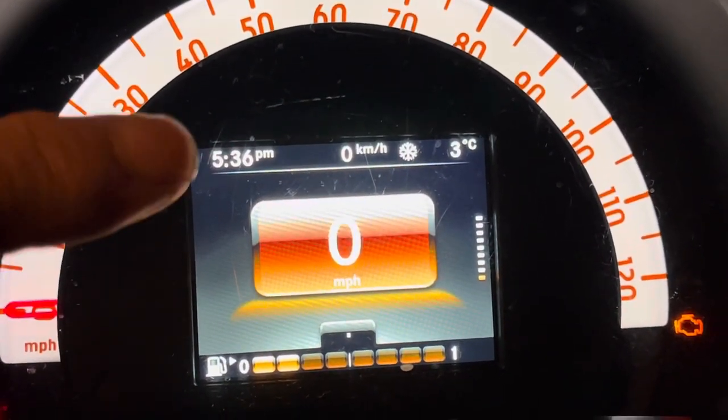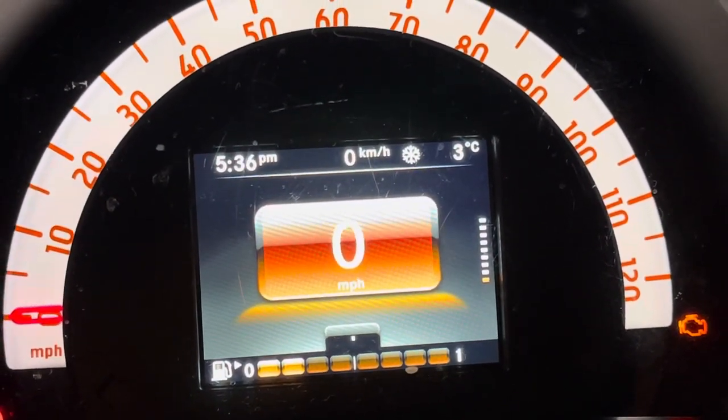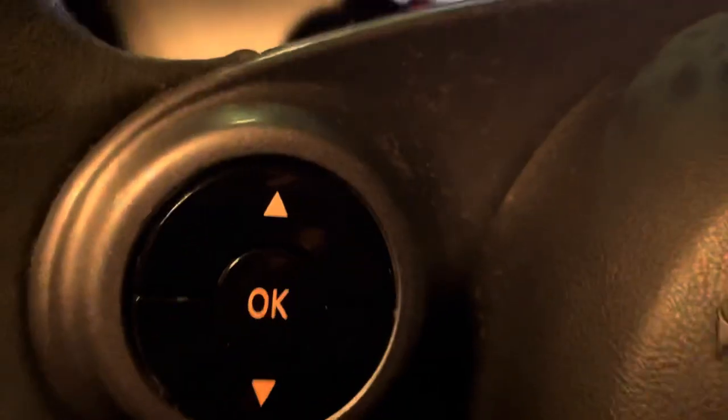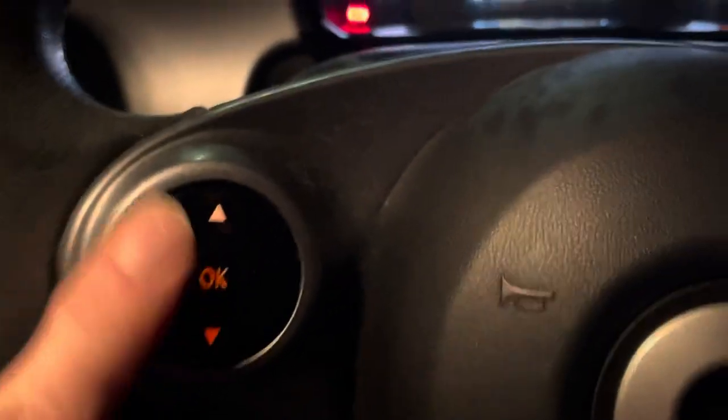This is how to set the time in the dash on your Smart 4.4 — this is a 2015-2016 model. Fairly straightforward; we're just going to use the OK, up, and down buttons on the steering wheel.